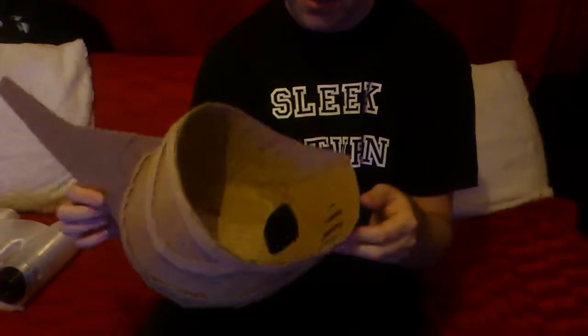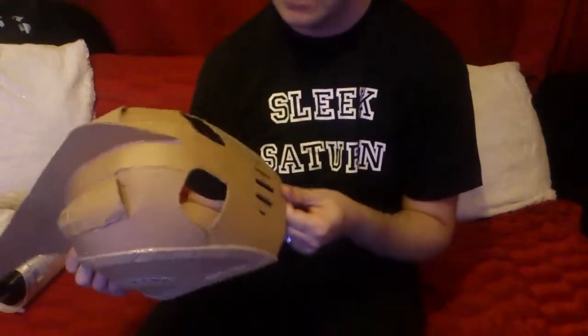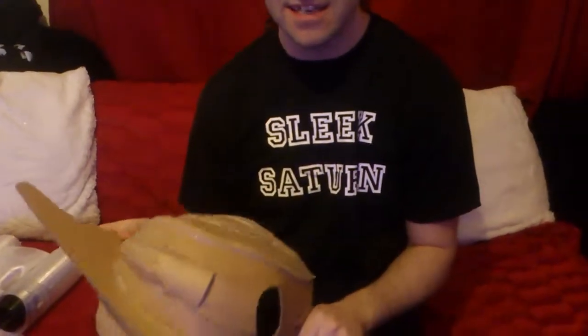A bit of hot glue doesn't go far. You will need about three or four tubes of hot glue and a printer to print out the plans and stick them to the cardboard. You may have to scale it to your head size, and that's it.